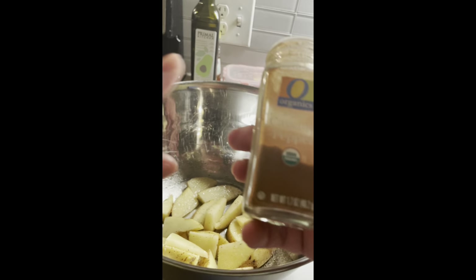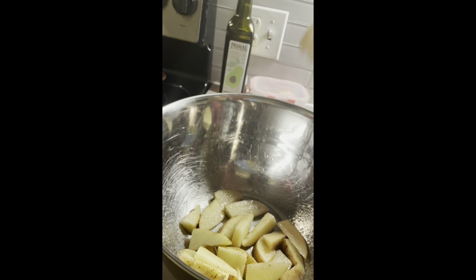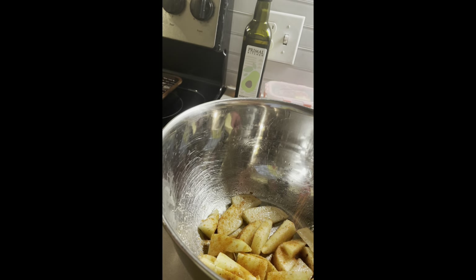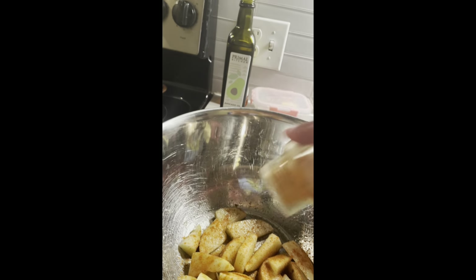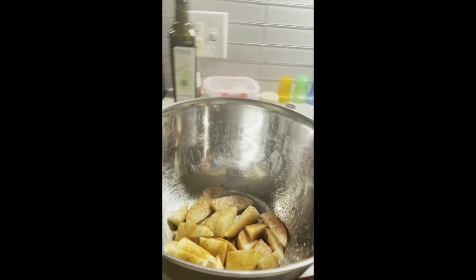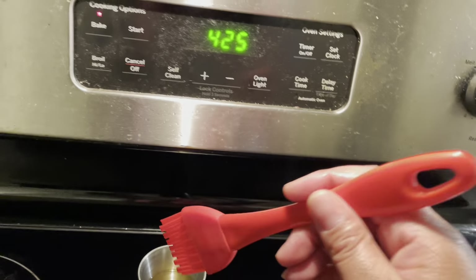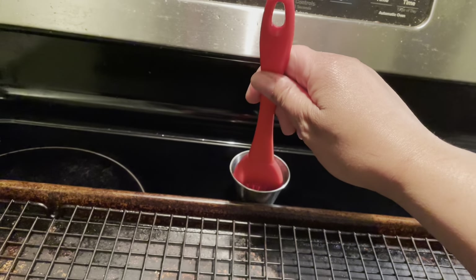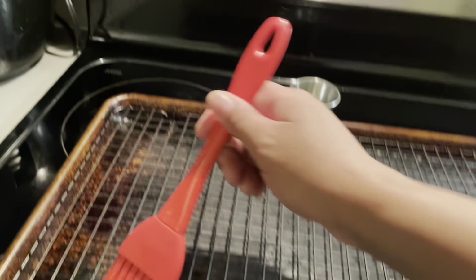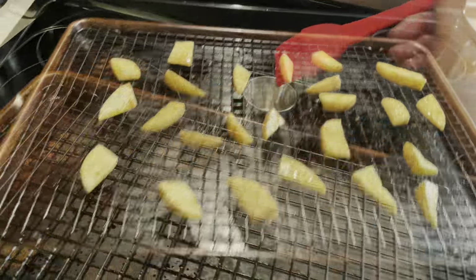I'm going to add a little bit of heat with some cayenne pepper. With the cayenne I kind of just want to do one side — I don't want it to be overbearing. Just because it's hot doesn't mean it's seasoned. I have the oven set to 425 already preheated, and I'm going to add some olive oil to the pan so the wedges don't stick. Now we're going to place them in the oven.